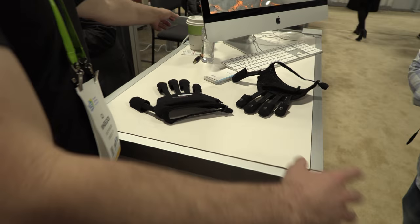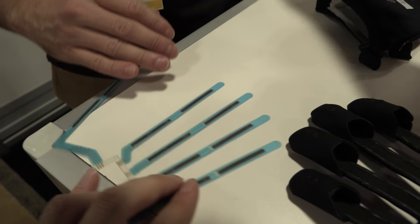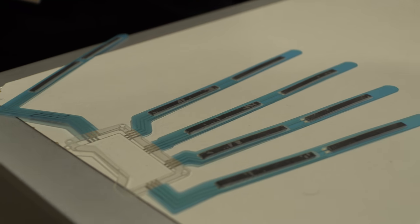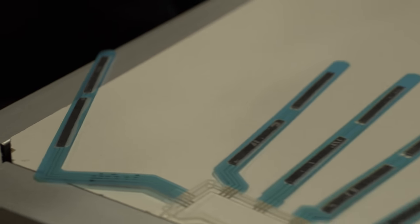Those little black strips are our smart fabric technology — it's a piezo-resistive non-woven material. In this deployment we're using it to measure finger bend.